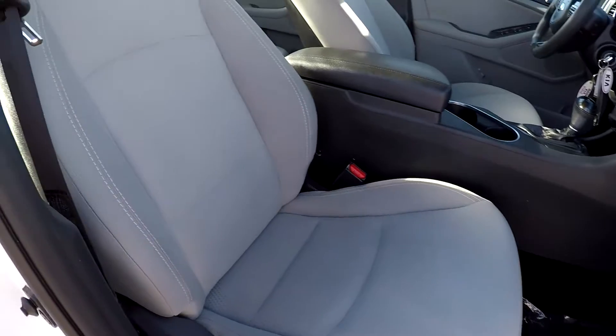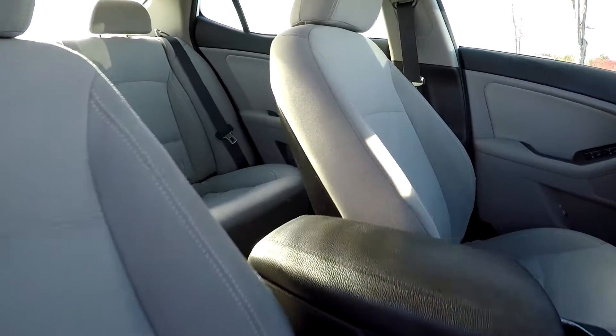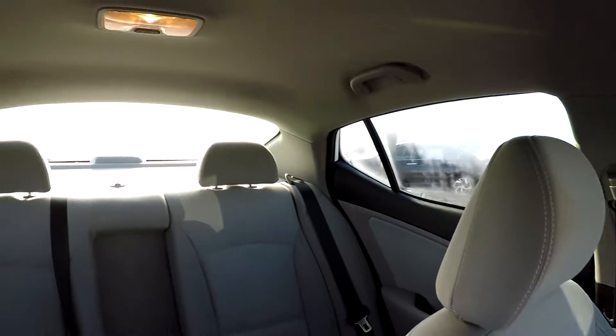We're going to wrap up in the front passenger seat, taking another look over the seating surface. Jump in here and take one more spin around the back.